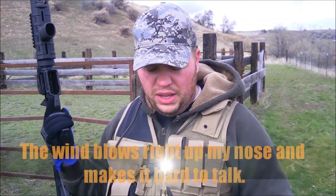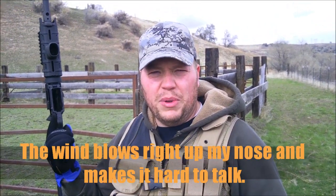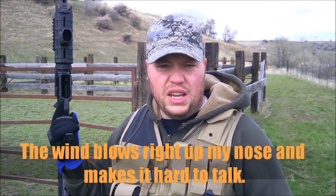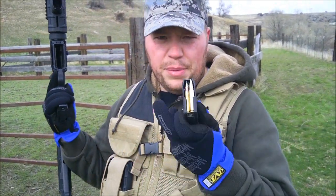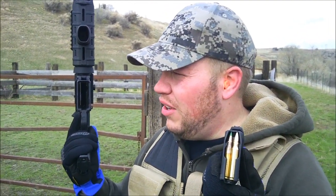We're going to compare the penetration ability on steel of the 223 round and the 556. On top we have the PMC 55 grain 223, and underneath it we have the 5.56 by 45 NATO round, 62 grain, green tip penetrator. We're going to try it on the steel upper left corner and see how it goes.